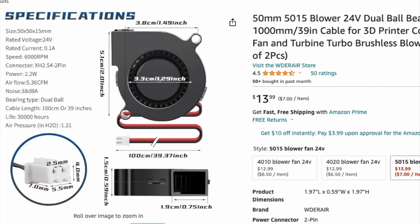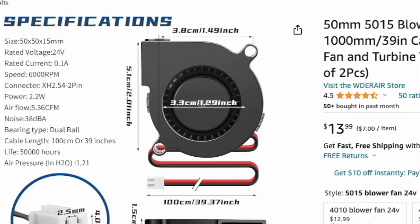This is the fan I decided to buy. It had good reviews and was a little more expensive. It had a 5.36 CFM rating at 6,000 RPMs. The current was 0.1 amps, which was a little low, but I thought it'd be one of the better fans on the list so I decided to give it a try. I have an affiliate link in the description below if you're interested.